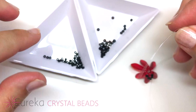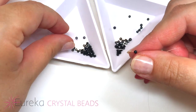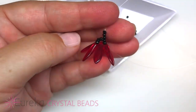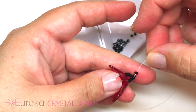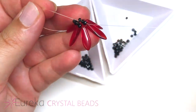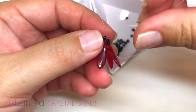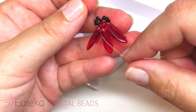For the next section, we change it up: string two seed beads and one spinel. With the other line, cross through the spinel and a seed bead, then pull tight. Again, the line closest to the petal goes into the next petal, and repeat with two seed beads and one spinel, crossing through with the fishing line. Continue this all the way around all of the petals.